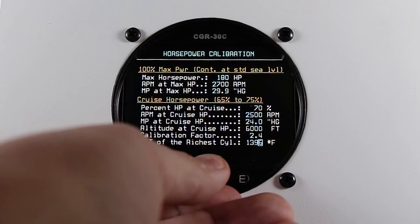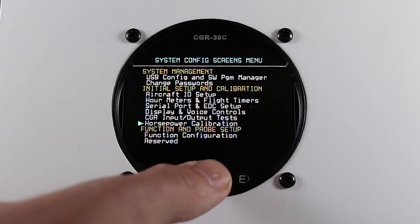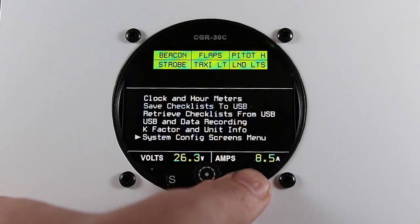Once you've finished, press the exit button. Save by pressing the rotary knob and exit back to the main screen.